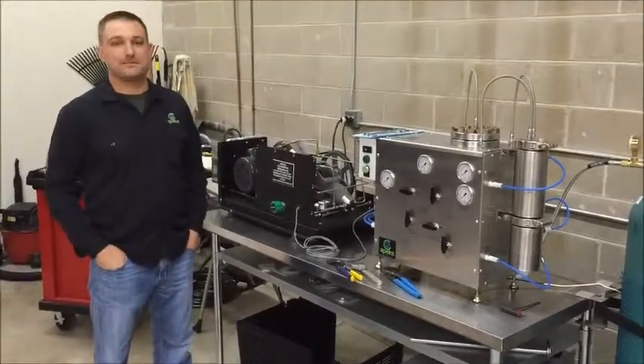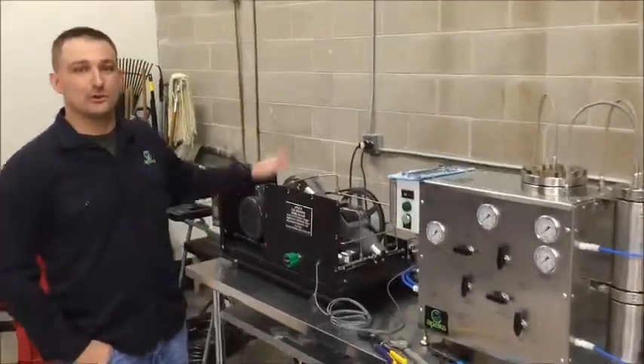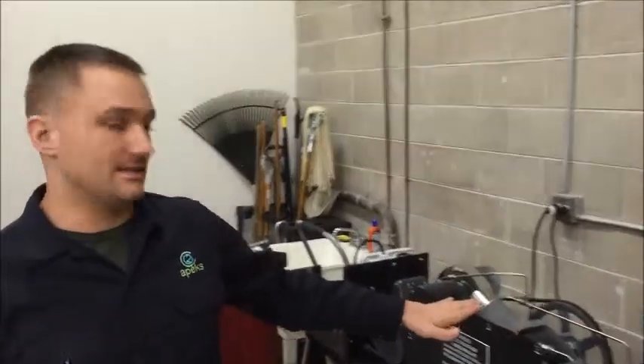This is Craig from Apex Supercritical. Today I'm going to talk about cleaning and maintaining your solenoid valves in the 1 liter system.